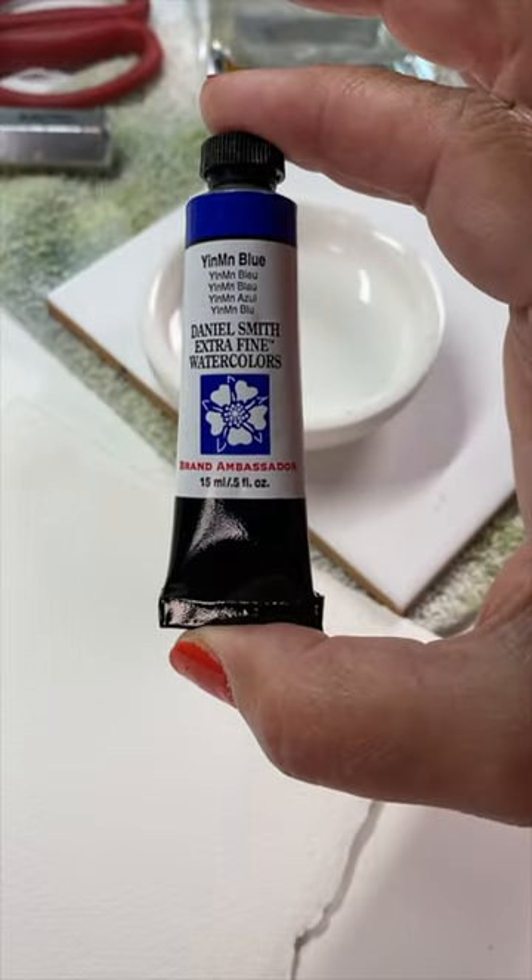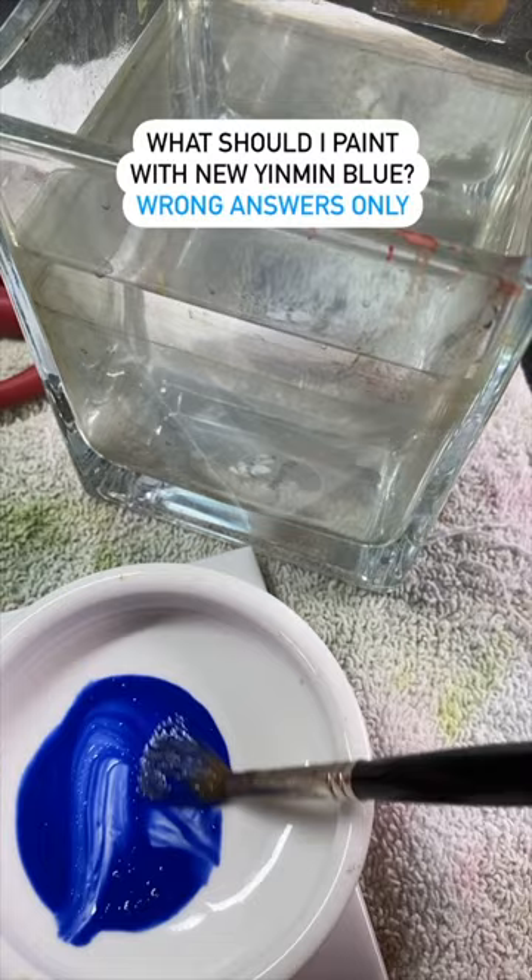Daniel Smith sent me a little care package that had a tube of YInMn Blue in it — a brand new color. I watered some of it out to see what this color looks like, and oh yum.